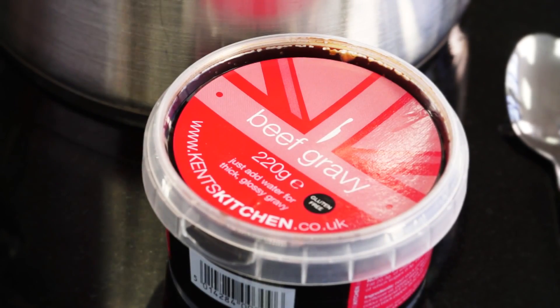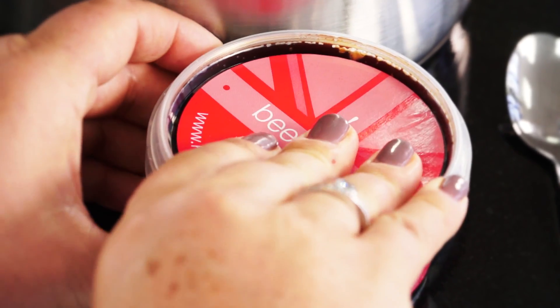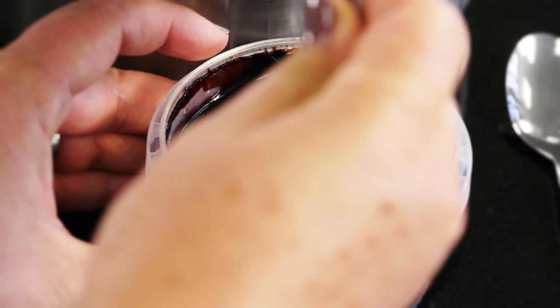The gravies are sold in handy tubs of gravy concentrate to give maximum servings whilst using very little store cupboard space.